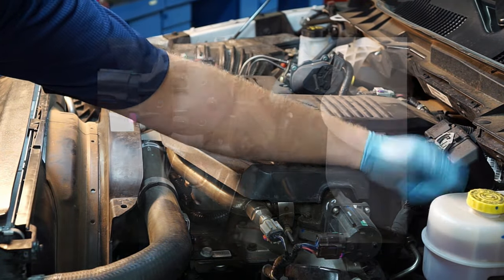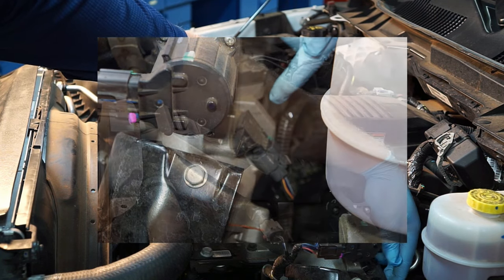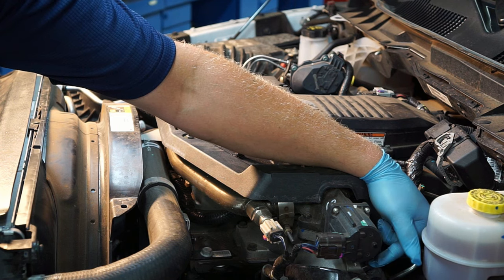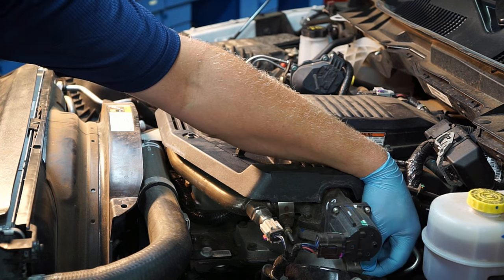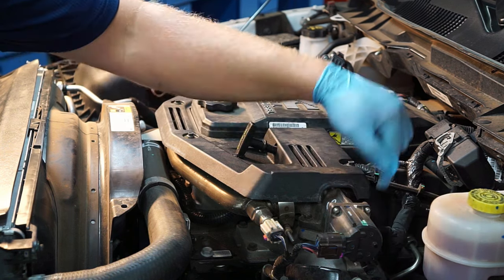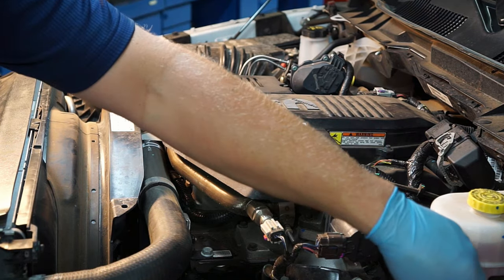On the other side of the intake we've got another pressure sensor — you might call it a MAP sensor — and this reports to the PCM the pressurized side of the intake. It essentially reads the amount of boost the turbo is creating as it pressurizes and forces air into the intake.